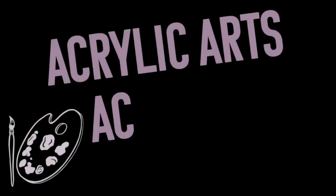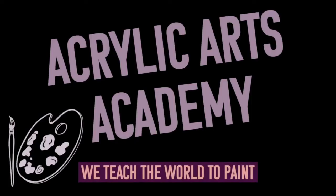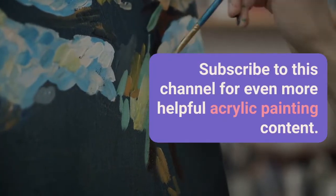This is Acrylic Arts Academy and we teach the world to paint. Subscribe to this channel for even more helpful acrylic painting content.